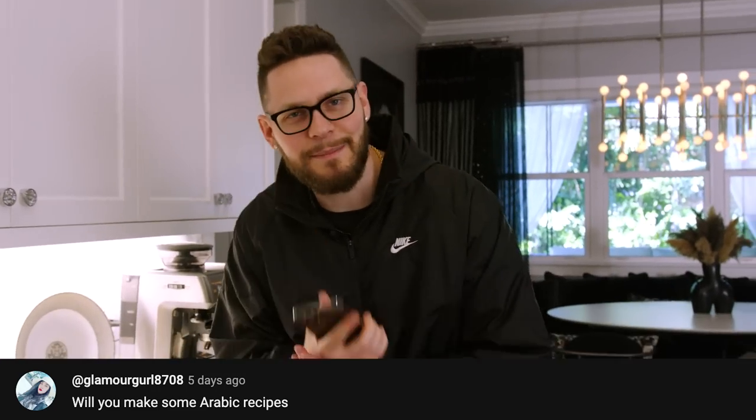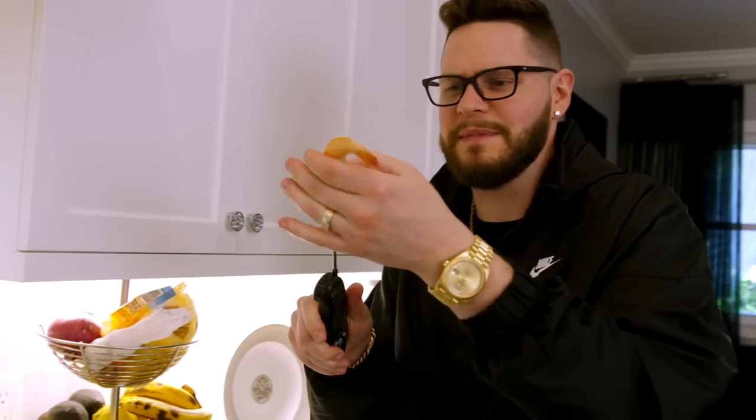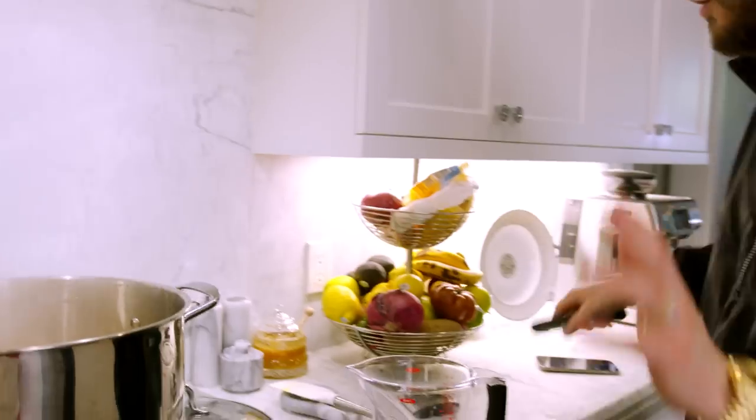Will you make some Arab recipes? I'm actually making a Lebanese dish tonight — I'm not filming it, but I'm making labneh from scratch for the first time and I'm super excited about that. We're approaching six minutes, so let's go ahead and check the temperature. There we go — 160°F, these are done.